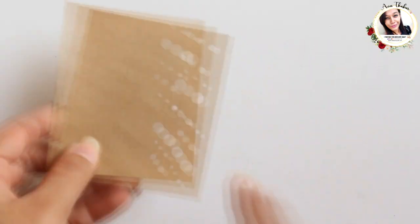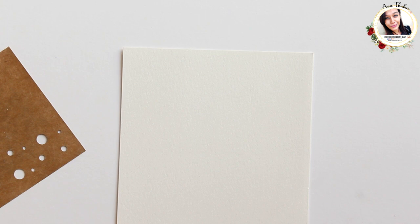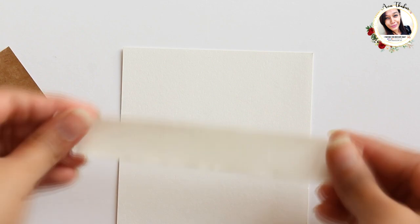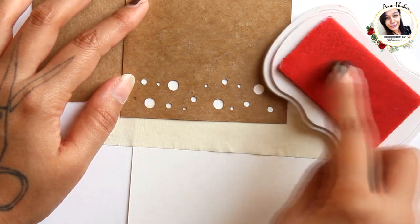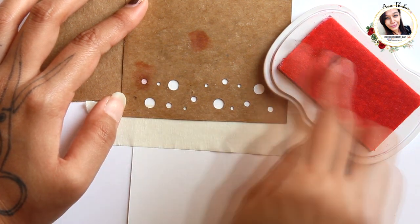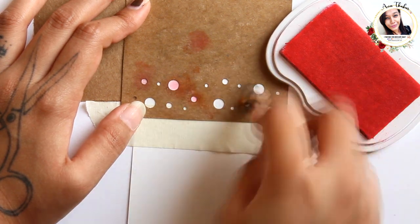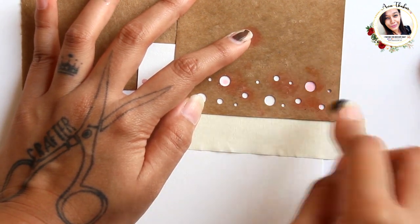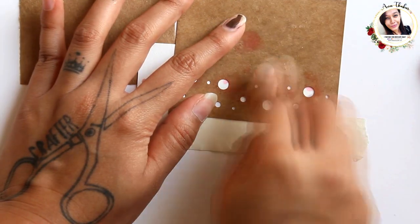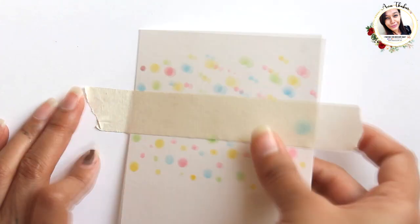Here I took a scrap piece of paper and punched out circles using all three punches randomly. Now take a card base and start blending inks using different colors. Once it's all filled up, it would look like this — it's simple and fun.